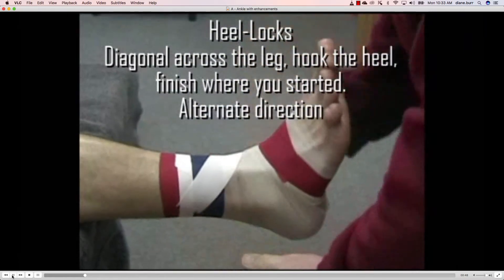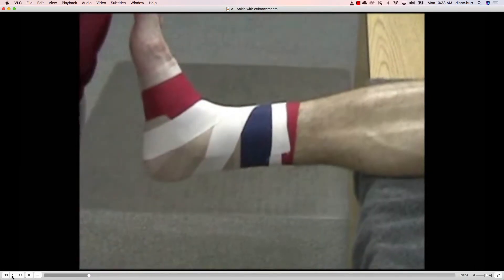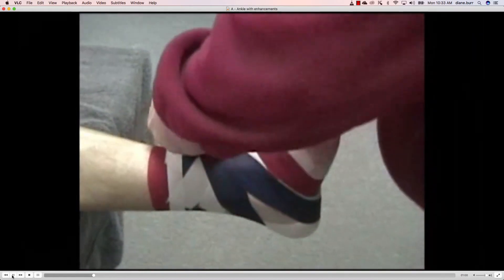First, the heel lock. We're going to go diagonally across the leg, hook the heel, and finish where we started. Once again: diagonally across the leg, hook the heel, and come back where you started.